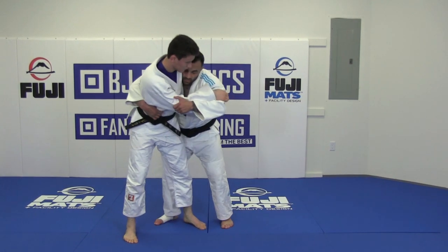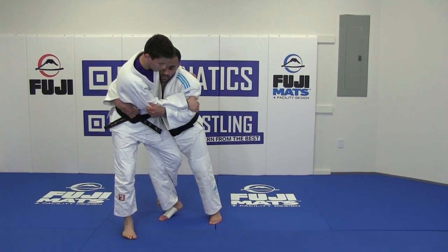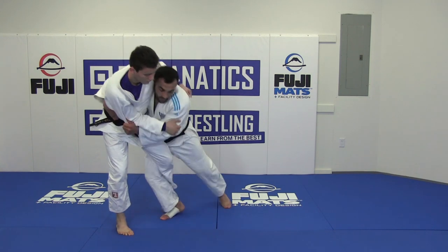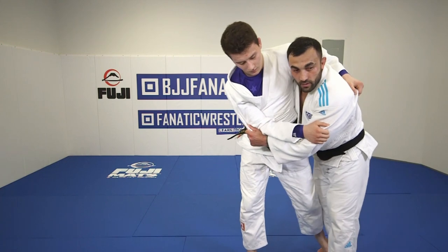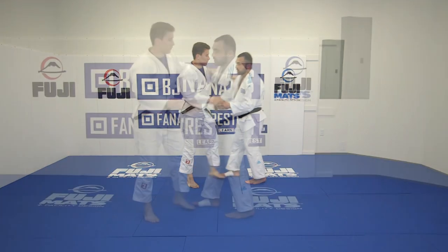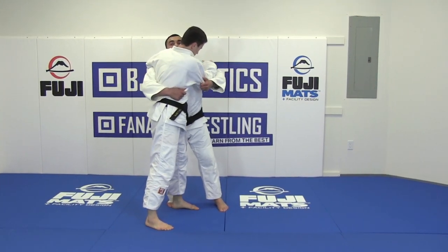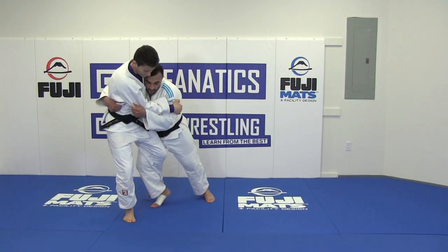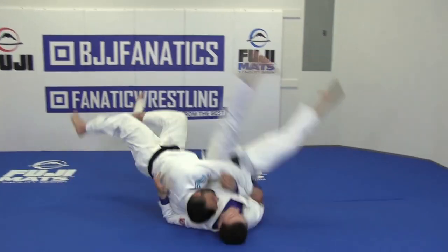So close, here. Now, this moment, I go like this, one, okay. One, and go right now. So look, here. And after, two. Two, and three.